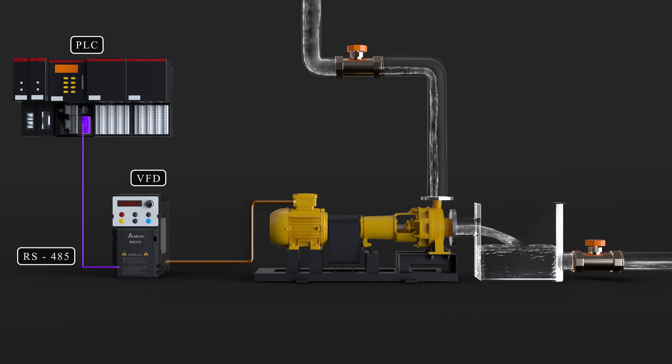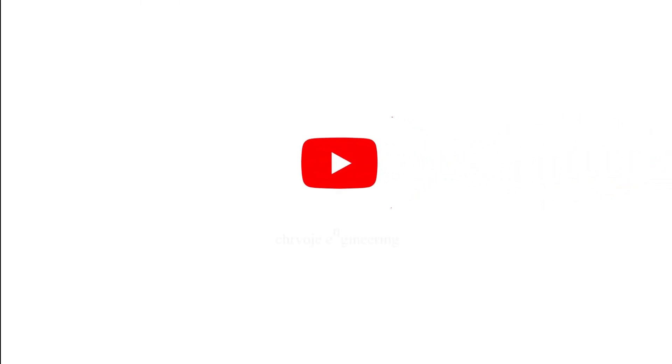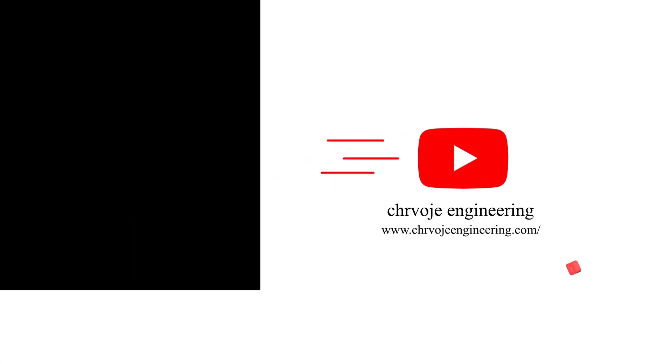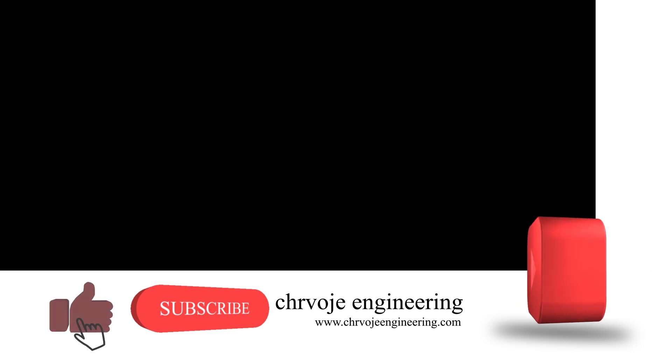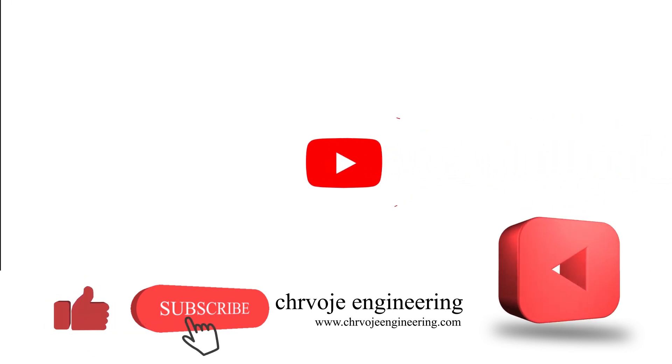Okay guys, that's it for this video. If you have any questions, please leave them below in the comments section. Don't forget to subscribe, like, and share this video and also watch the rest of my videos from my YouTube channel. Please also consider supporting me on Patreon.